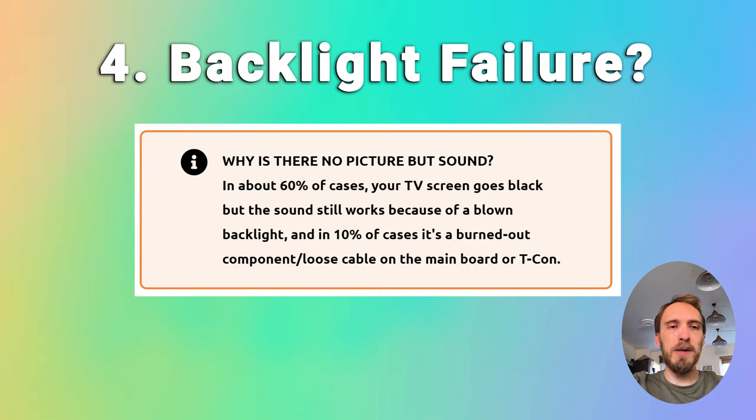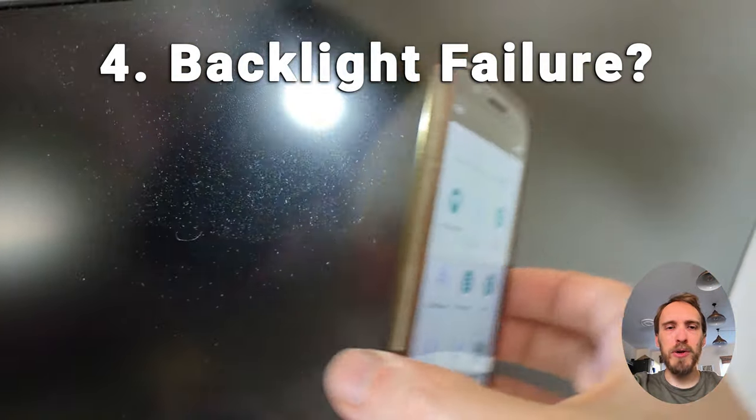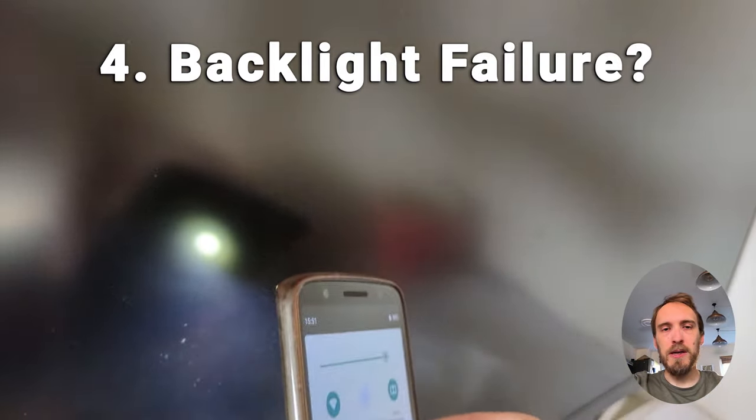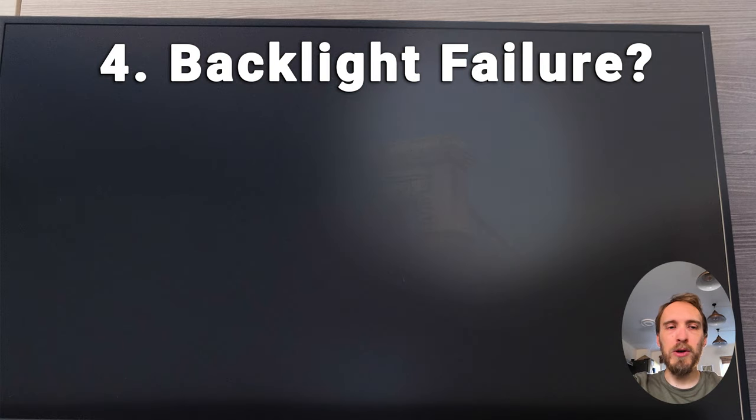If none of that has helped, look for the possibility of a backlight failure. If you've got sound but no picture, a backlight failure is the most common cause. To check for backlight failure, switch your TV on so you can hear sound or see the power light, then get up close to your screen and point a flashlight or your phone's light directly at the screen. Try changing channels or going into the menu.